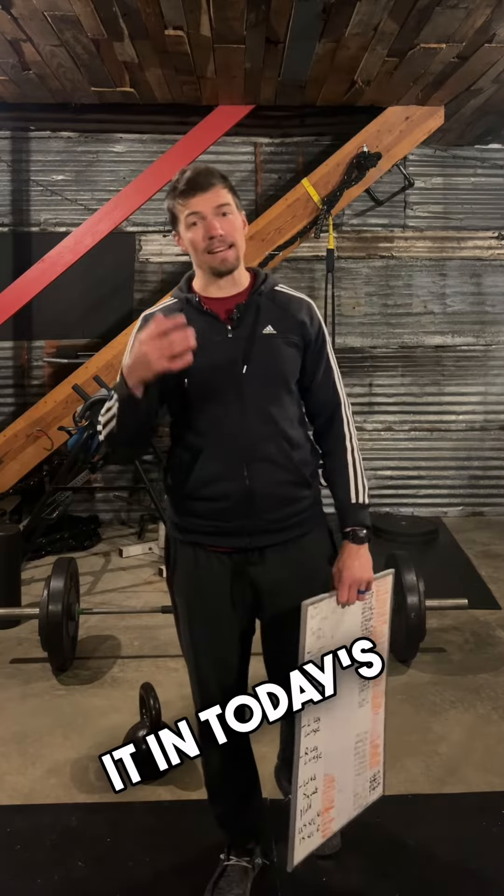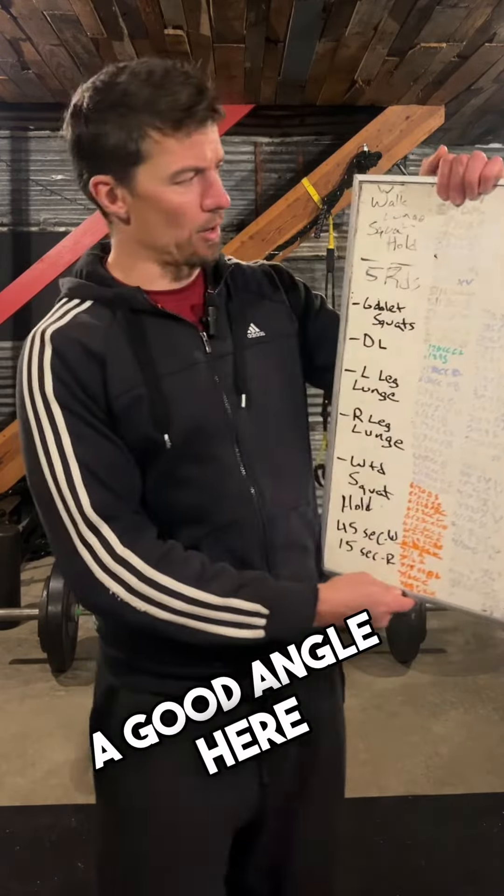Hey gang, tonight it's a late one — it's dark, it's almost 10 o'clock, but had to sneak it in. Today's workout, what we're doing — so we can get a good angle here.